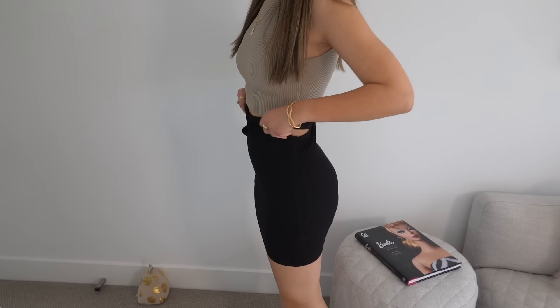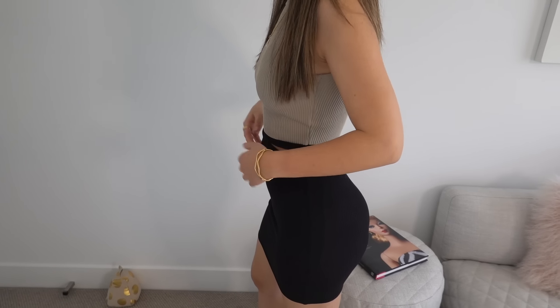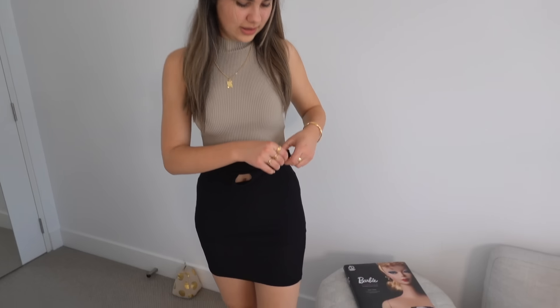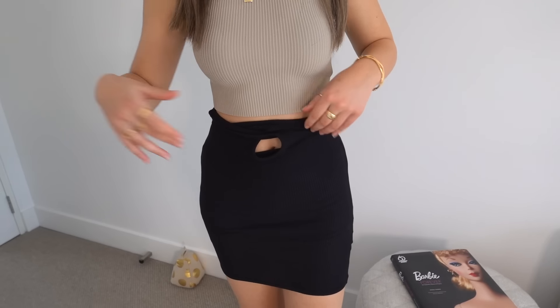I could pull it up but it's going to be really high on the waist. The straps would have to be really stretchy too — these are quite stretchy and that was the only way I was able to get this on, because you've got to put your legs through the straps. I'll probably give this hack a 6 out of 10 — I'd rather just invest in a skirt.